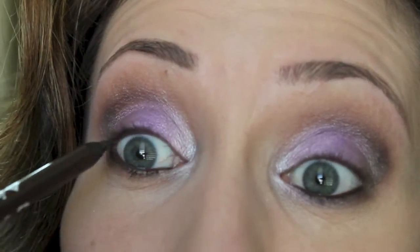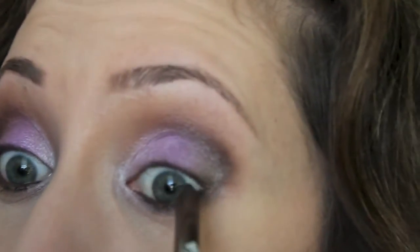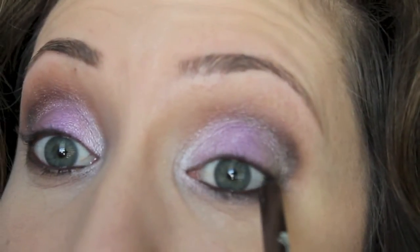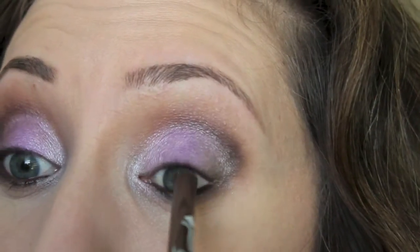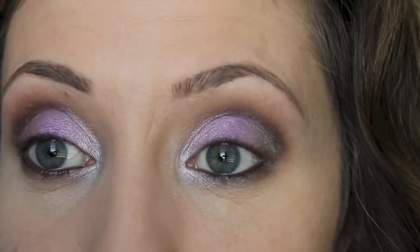I'm also going to tight line with this. The easiest way for me to tight line is to actually look away while I'm doing it - look to the left or look to the right. It does make my eyes water a little bit, but that's okay.